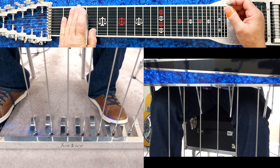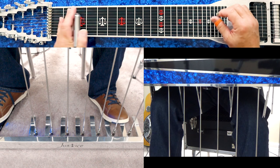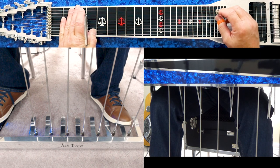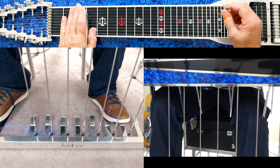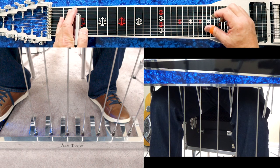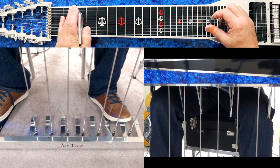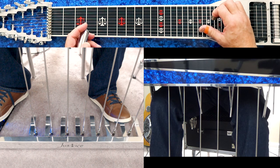What I want to show you is that one of the really common combinations is your A pedal and your F knee lever. On your knee lever setup, most of the time the E to F — the one that raises strings four and eight — will be on your left leg going left. You push that knee lever that way, and normally that's the one that raises four and eight.